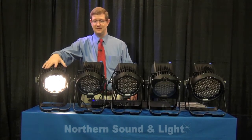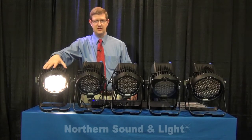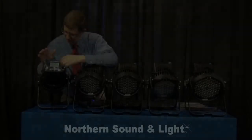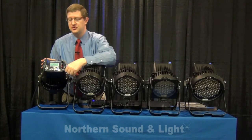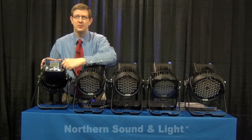Now we're going to talk about the back of the fixture — the features, functions, and user interface. We are looking at the back of the D40 Studio HD fixture to discuss the user interface and the features and benefits of what's going on back here.